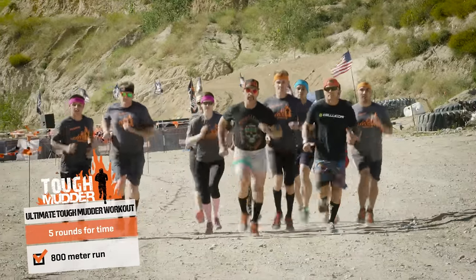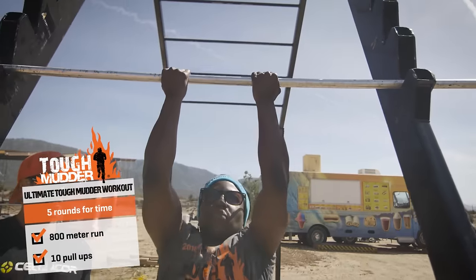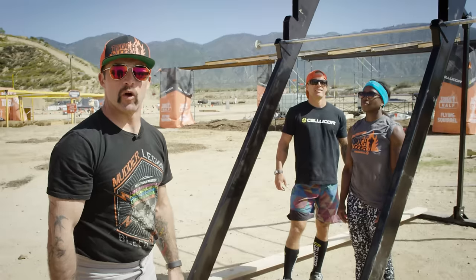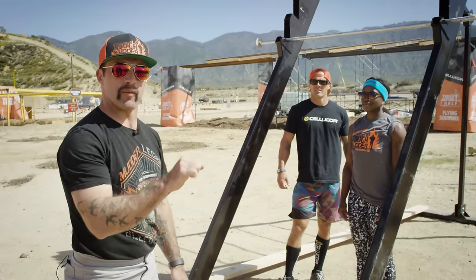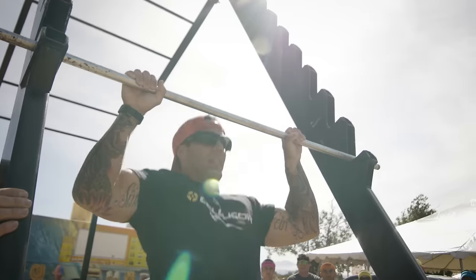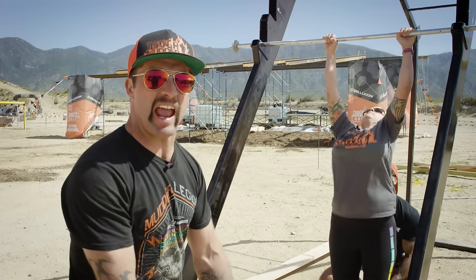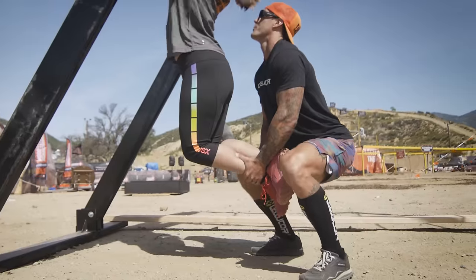After this 800 meter run, we're going to get right to work. Ten pull-ups. We can either go chin-up grip or overhand grip. We're looking for chin over the bar and full extension at the bottom. A great modification is crossing your legs in the back and having your partner aid you to get your chin over the top of the bar.